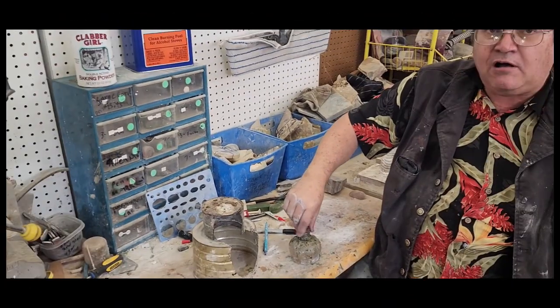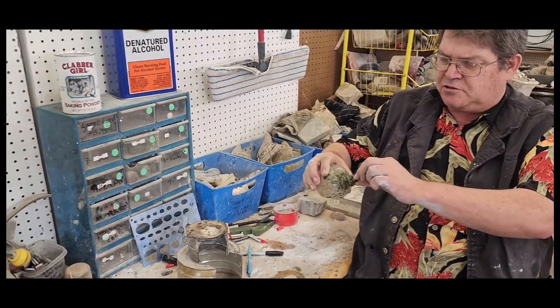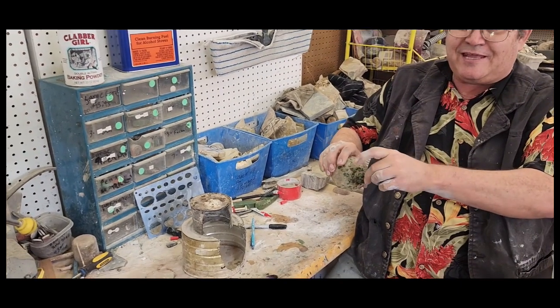We have an alcohol lamp, a sternal can, a candle or electric dot pot. Make sure you turn electric dot pots off — people tend not to forget they've left the candle running.